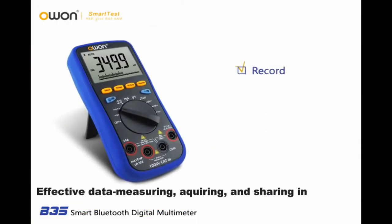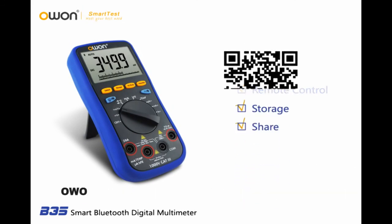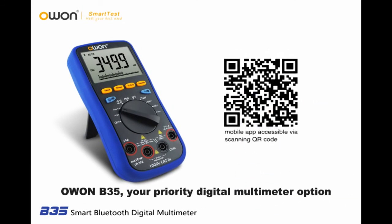An effective data measuring, acquiring, and sharing instrument — the O1-B35 is your priority digital multimeter option.